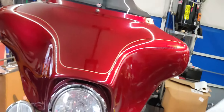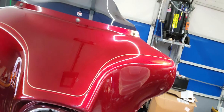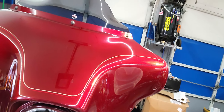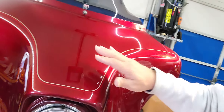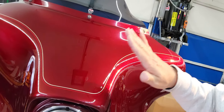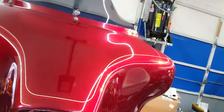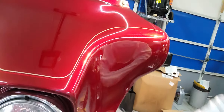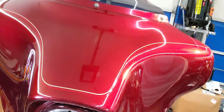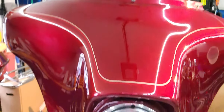I wanted to talk about this because this is what I've been working on for the last two days — getting this paint correct. This bike is now going to be 12 years old, and the person that owned it before me loved this bike and waxed it like crazy. They put a lot of wax on it. So I went to buff it because it was very dull — all of this was dull. I went to give it a rubbing compound to buff out the dullness and the oxidation that the clear coat had.